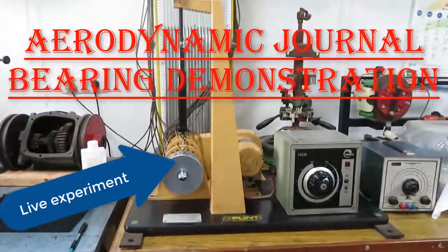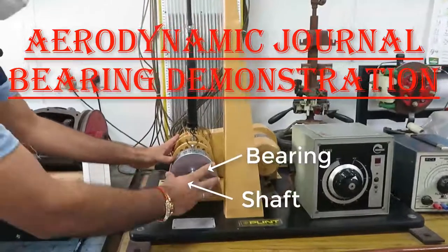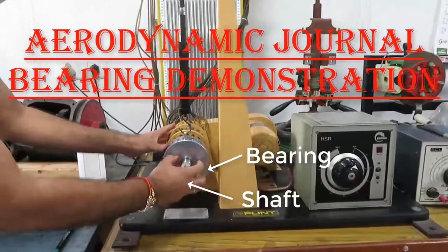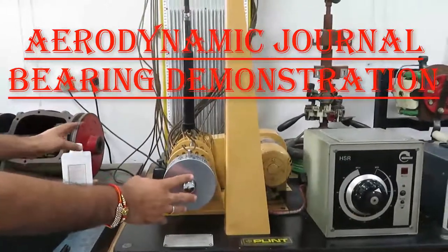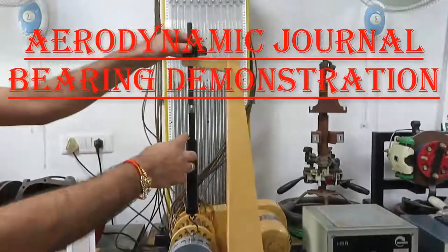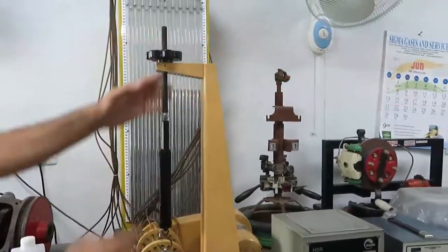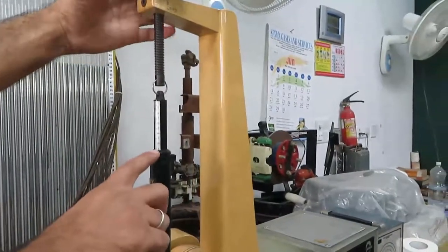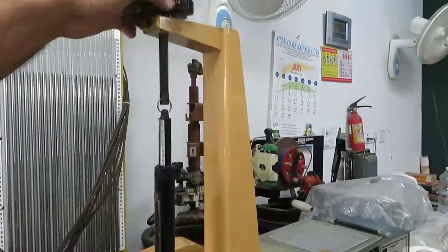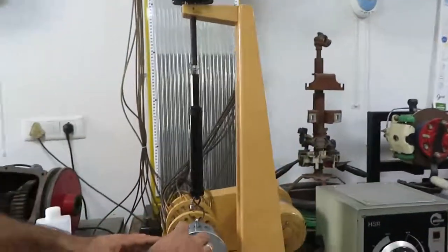This is the air bearing rig which works on the principle of aerodynamic lubrication. It has a shaft and the bearing part. Both shaft and bearing inner surfaces are cleaned properly to avoid any scratching by dust particles. The loading on the bearing can be changed using this spring balance. The own weight of the bearing is about 4 kg, and by turning the spring balance screw we can reduce the load by basically lifting the bearing.